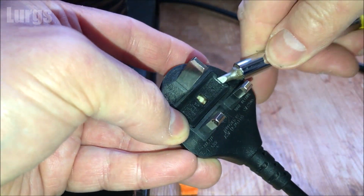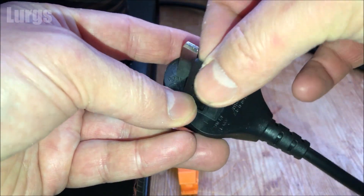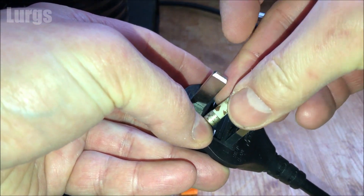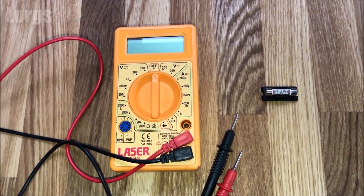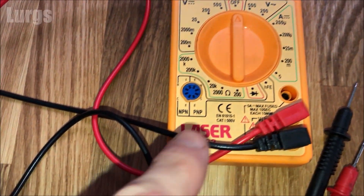Most modern electrical appliances will have a sealed plug like this, so you can't get to any of the cabling. But you can just pop out the fuse using a small flat-bladed screwdriver — just pop the fuse out. They do come in different amperages; this particular fuse is a 13 amp fuse.